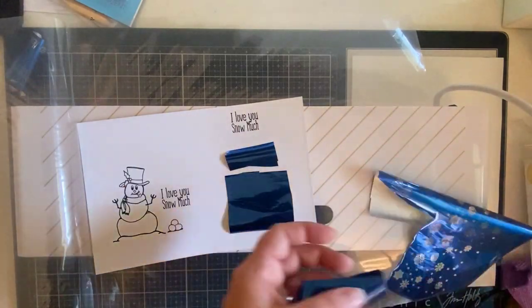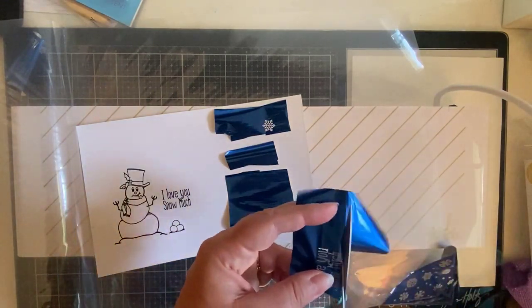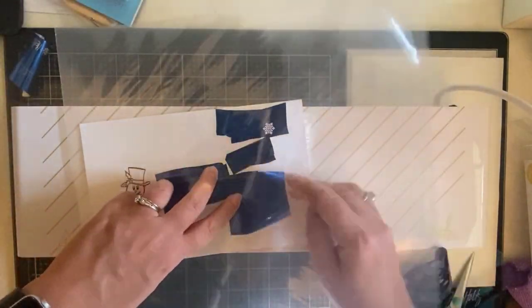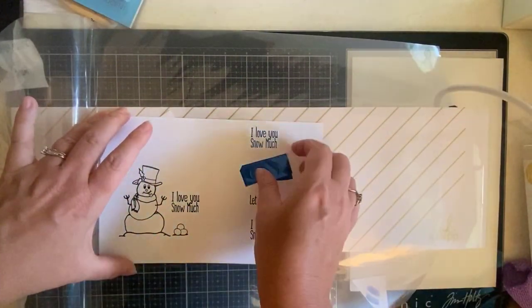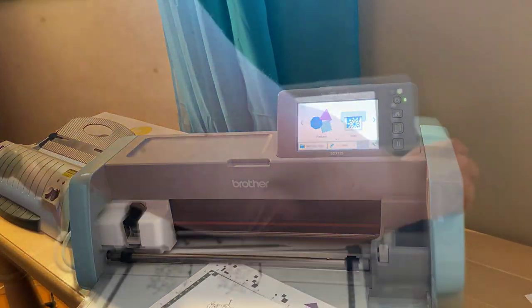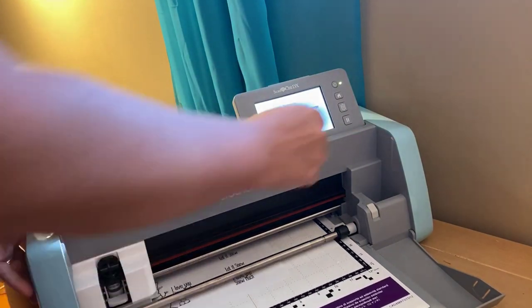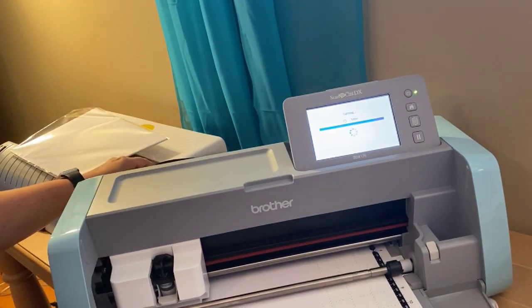I actually have a Brother Scan and Cut and I'm going to use that here in just a minute to show you how I mask this image off. After running this piece through my Mink machine, you'll see I have blue foil over all of the sentiments. The left side piece is what I'm using for this card. I've placed both halves down and I'm scanning it through my Brother Scan and Cut, which I've loaded with masking paper.